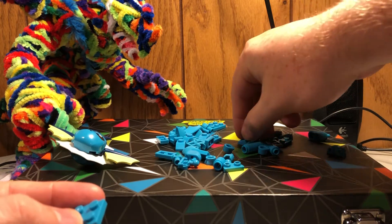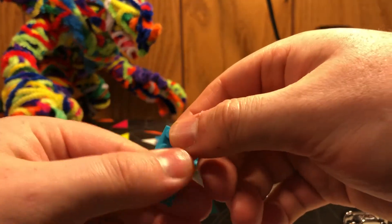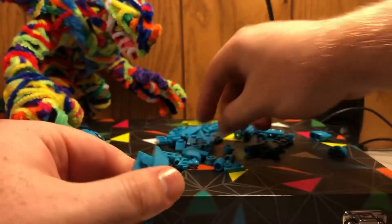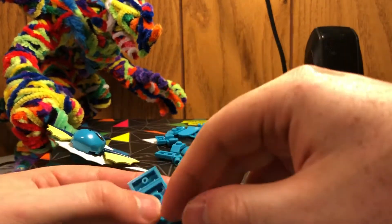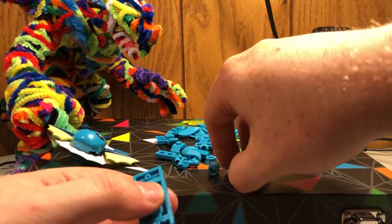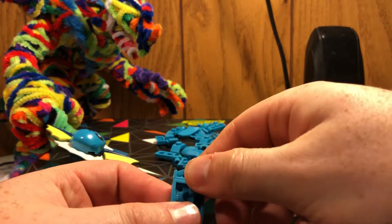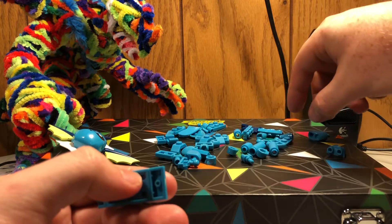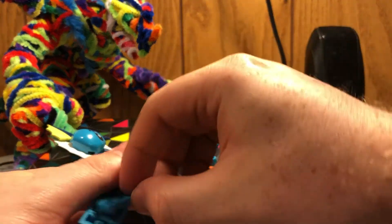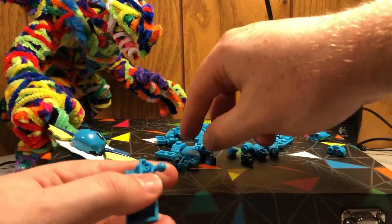Now, three by three brick — I mean, two by three. So we take these pieces, put them together, take this panel, put it here, take that panel, put it there. Bada bing. Next, we take these pieces. I'm looking at the instructions, give me a minute. I tried to keep the chaos down for this video.